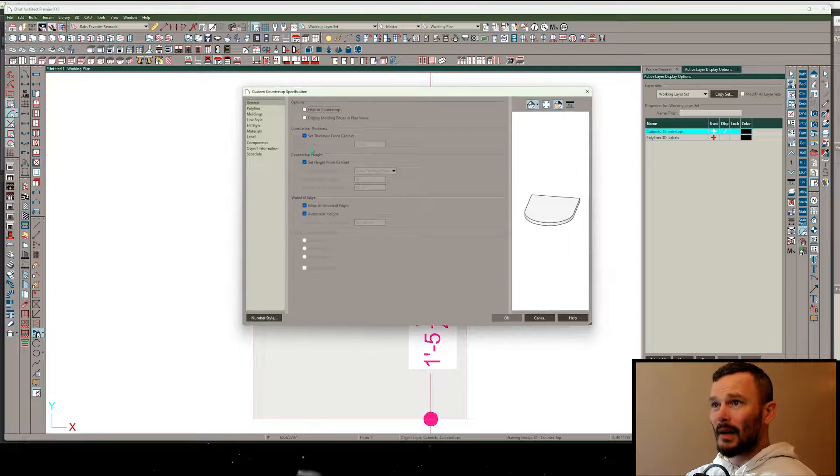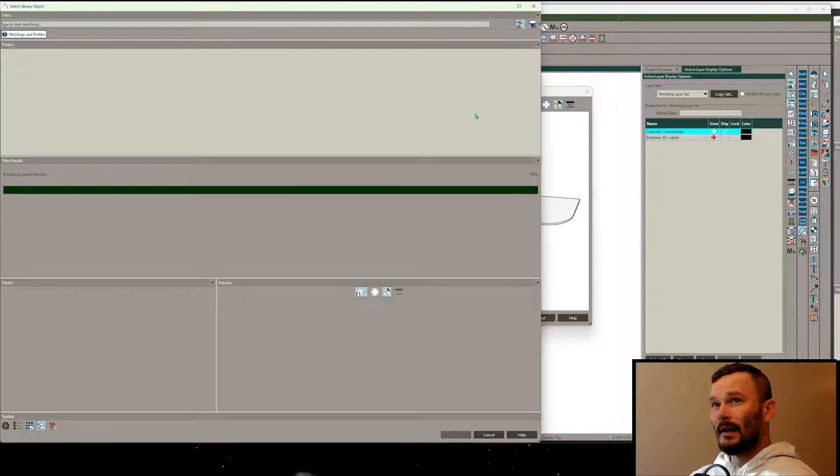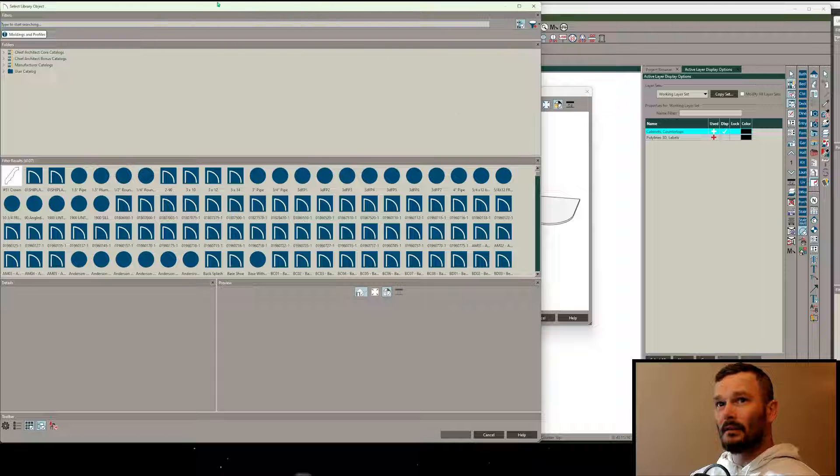Let me open this up and I'm going to set the thickness to be the back panel thickness of my cabinet, so in this case it's going to be three-quarters of an inch. Then for moldings, let's add a new molding.